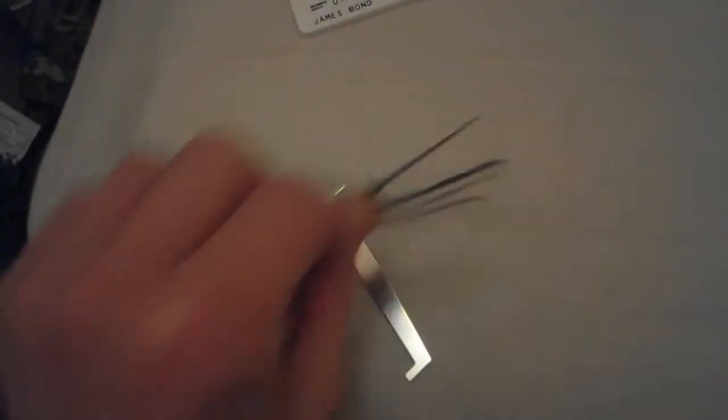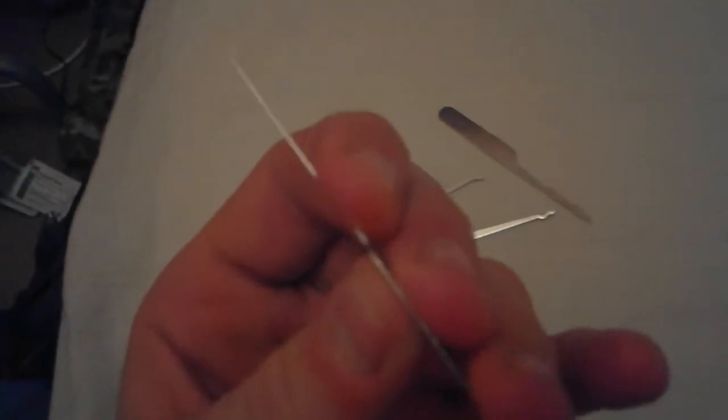It's quite thick — that's the only problem with it. If it were a bit thinner it'd be a bit better, so it'd be more realistic. The tools themselves are pretty good; I've been able to pick quite a few locks with them so far.